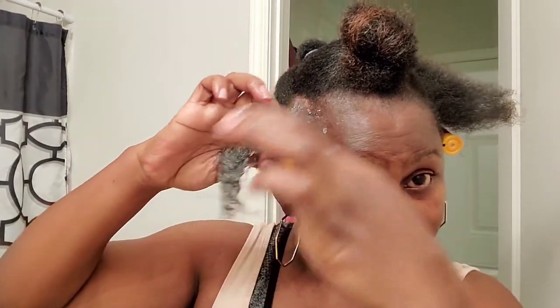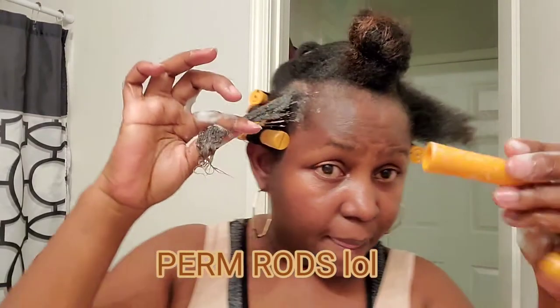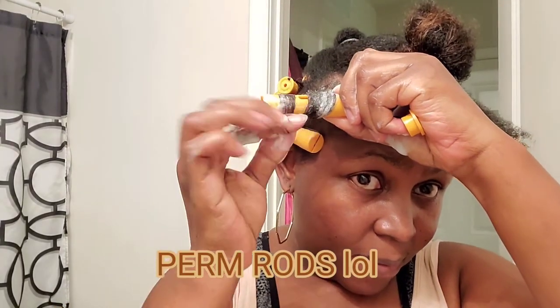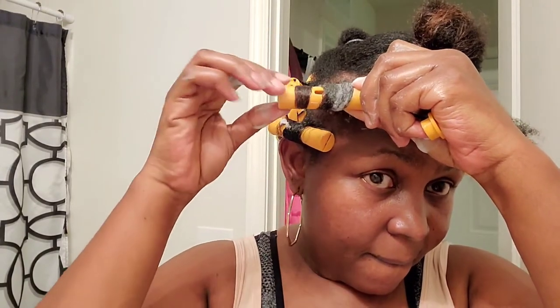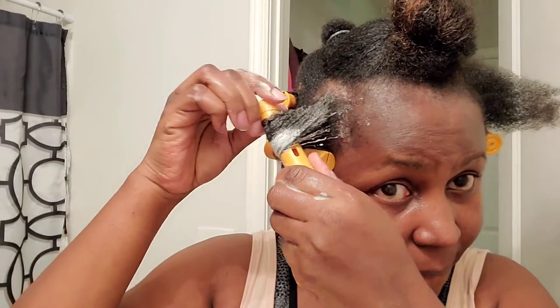I decided I'm going to use orange rollers at the back — I use about three pink rollers — but I'm mainly using orange rollers for this style because I want the curls to be a specific size, and that's the reason I chose those.